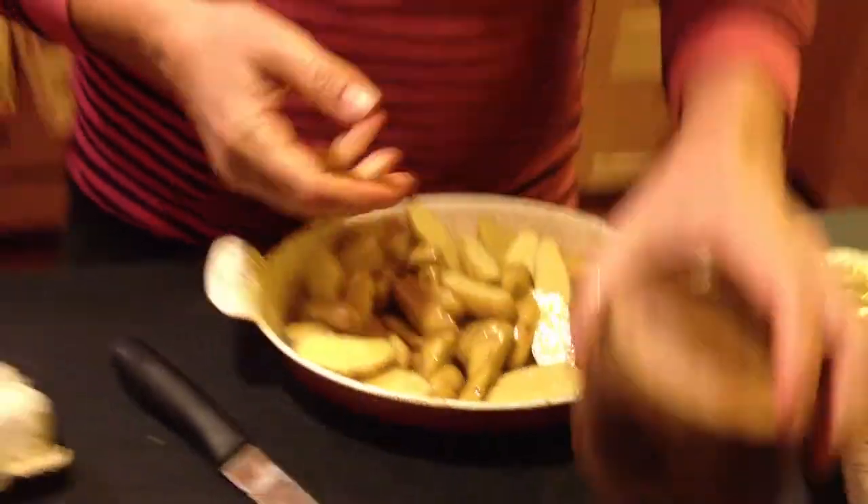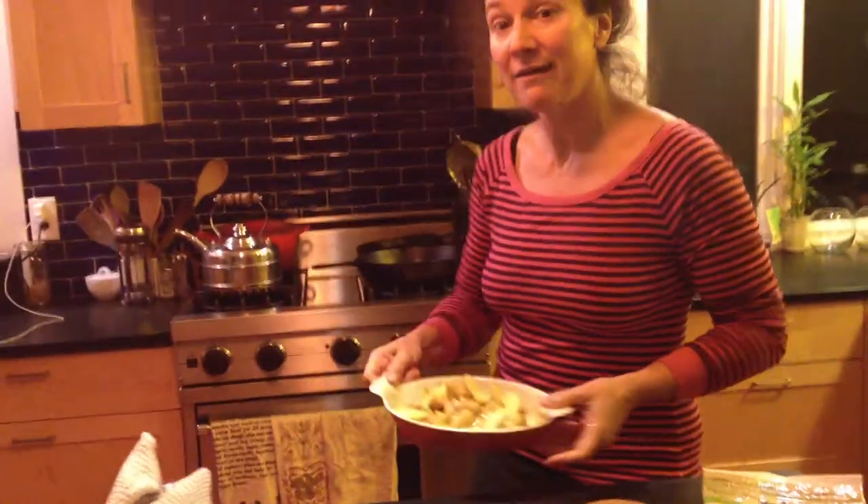I just massaged that in there with my hands and I'm sticking it in a 450 degree oven and I'm going to turn on the convection fan.